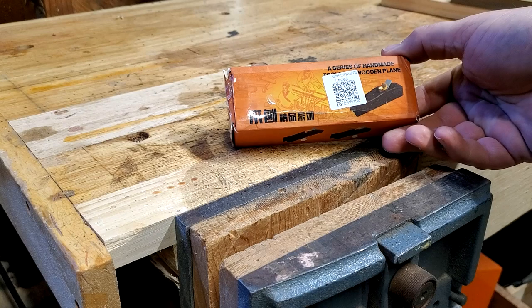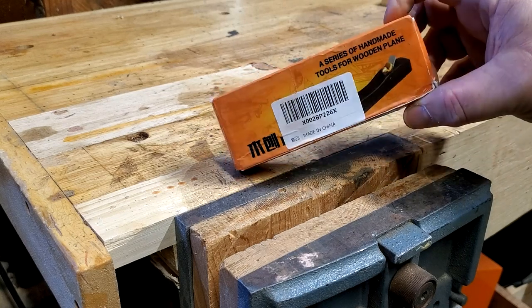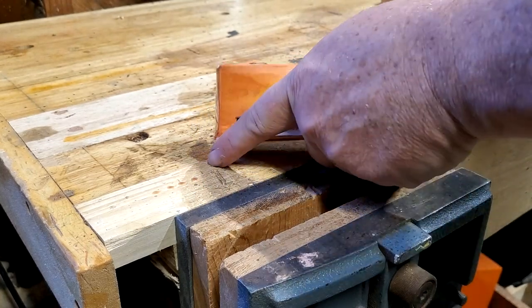All it says on the box here is a series of handmade tools for wooden plane, and then there's a few pictures. Let's bust it out of the box and see what we've got.